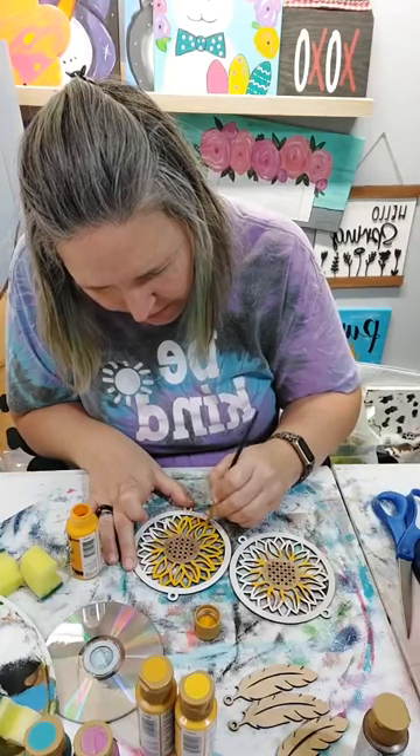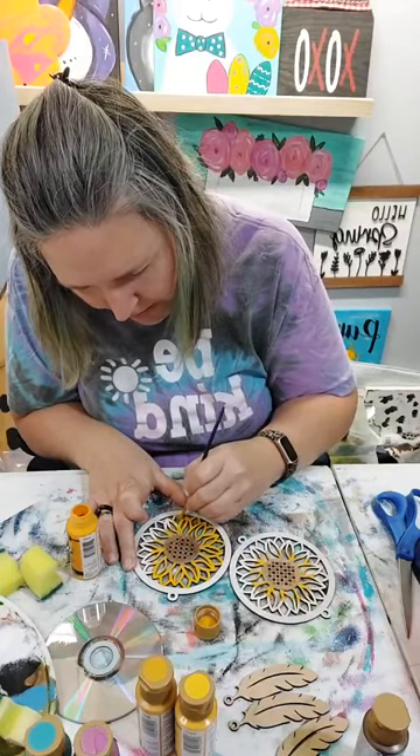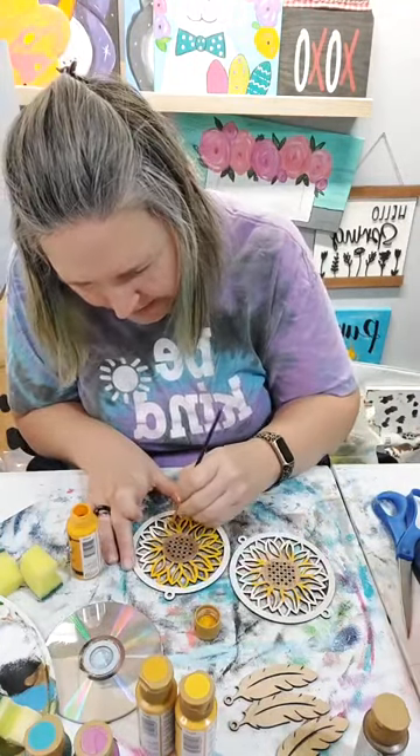This is all going to be glued together so I'm not too worried about paint going down in the middle of the cracks.